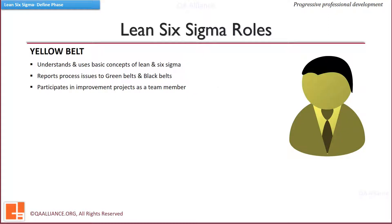Yellow Belts participate in process management activities. They fully understand the principles of Six Sigma and are capable of characterizing processes, solving problems associated with their work responsibilities, and implementing and maintaining the gains from improvements. They apply Six Sigma concepts to their work assignments and may also participate on Green and Black Belt projects.